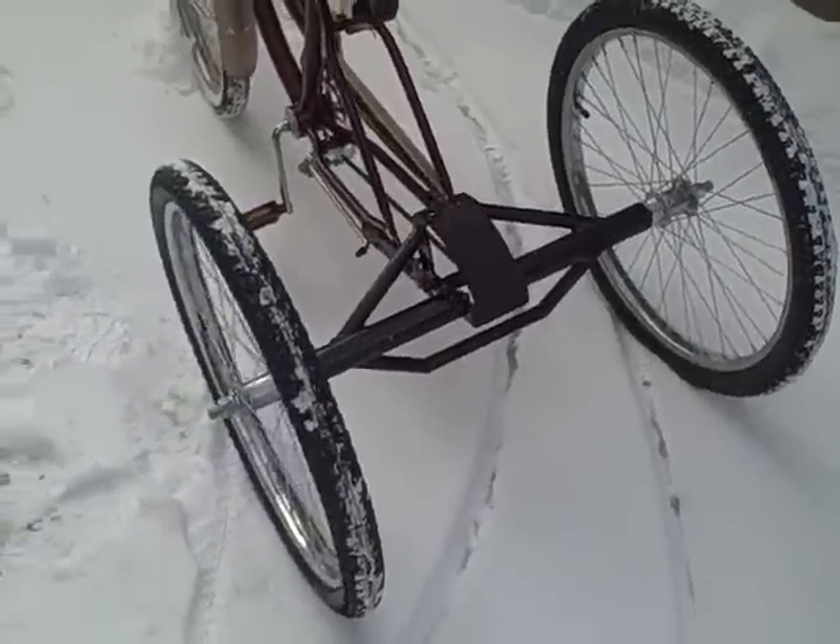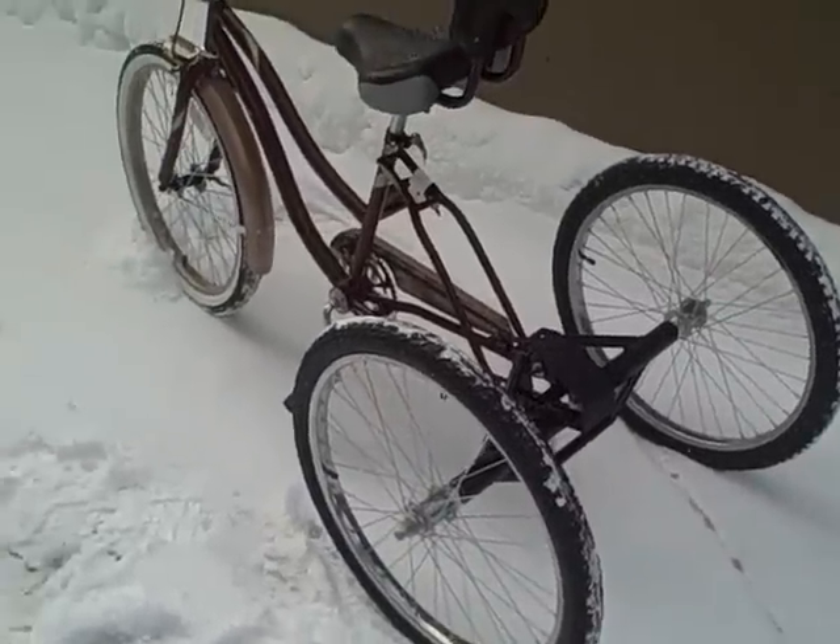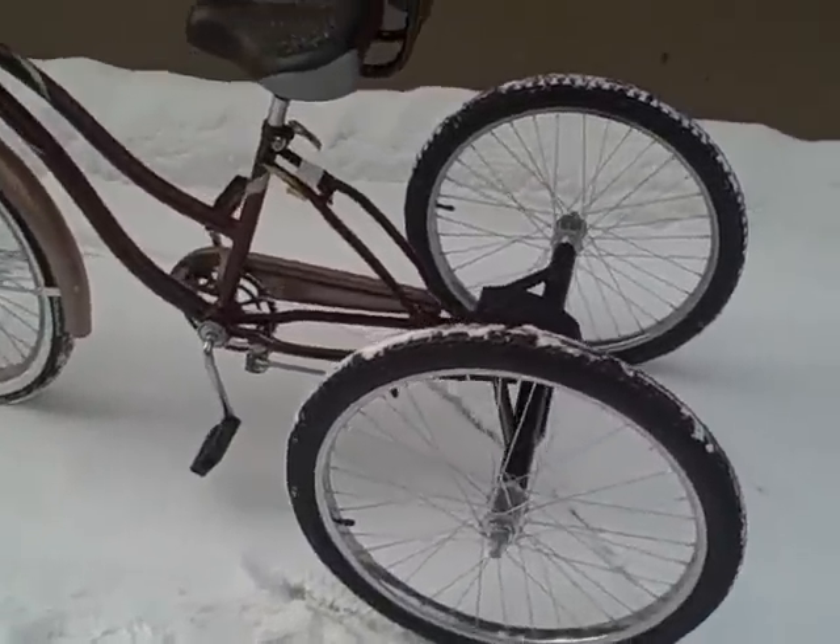It takes about 10 minutes to put it on. Lifetime warranty. The only thing that could go wrong with it would be a gear, and that's nothing major — we'll just send you one.